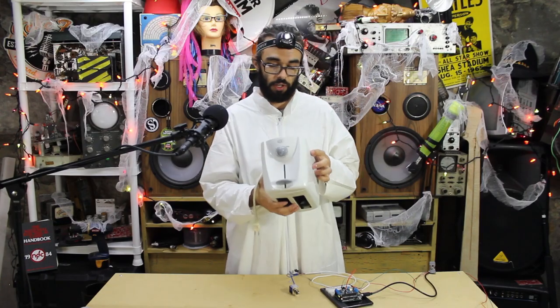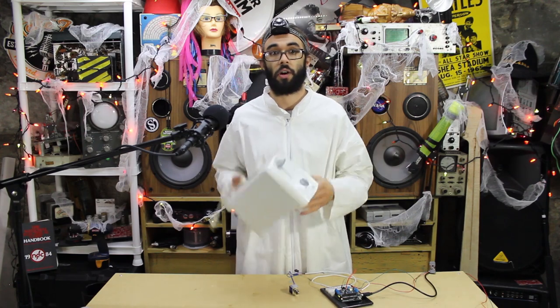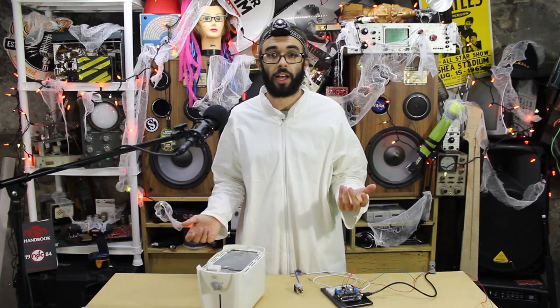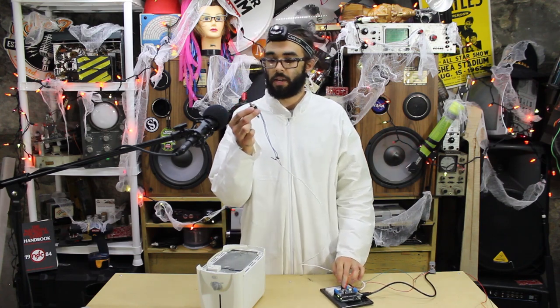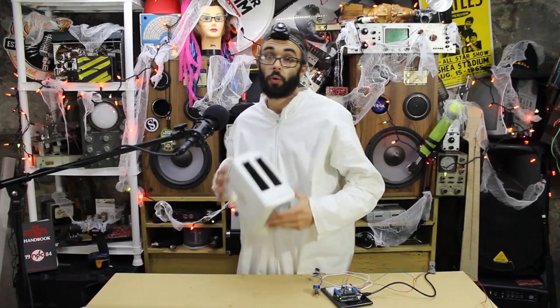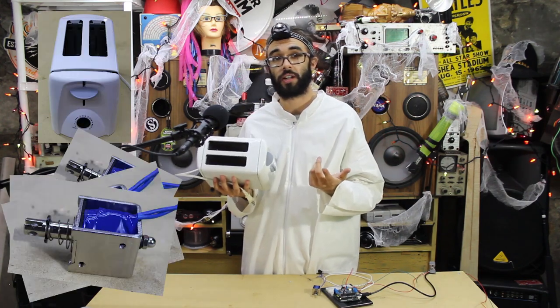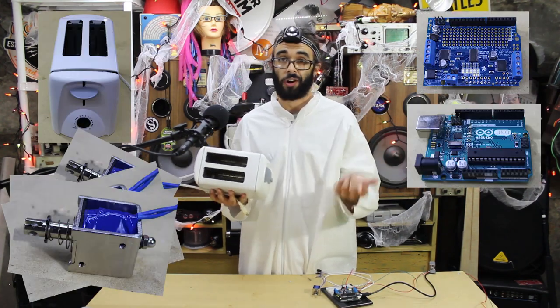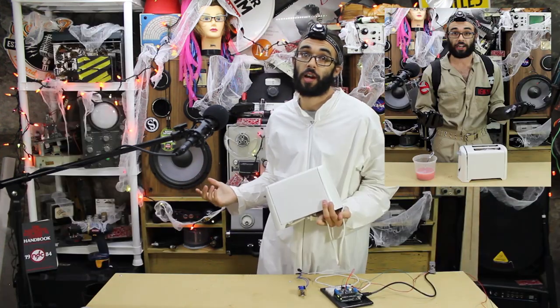Hey, what's up folks at home. For this year's Halloween costume I needed to make this toaster bounce around, but it doesn't do it yet, so we've got to teach you what a solenoid is so we can make our toaster have sweet moves. What you're going to need for this project is a toaster, three or four solenoids, a motor driver, an Arduino, a hefty 12-volt power supply, and a Ghostbusters outfit.